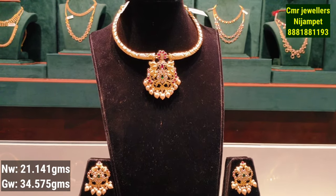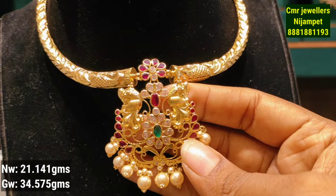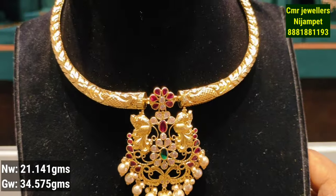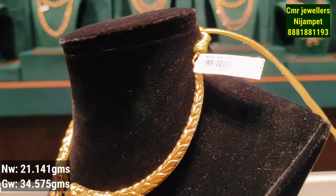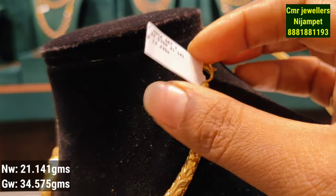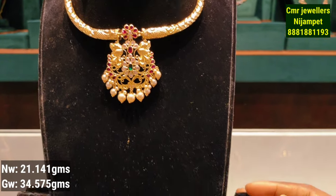This is the next model with a design featuring earrings. You have a pick-up combination with stones and a pearl hanging. There is a flower design in the center with design on the sides. This is 21 grams of gold weight — let me show you the earrings.